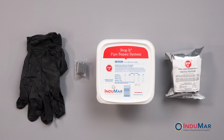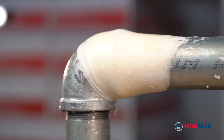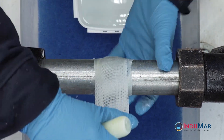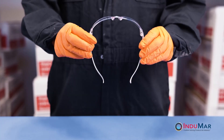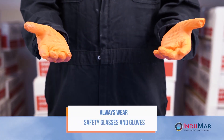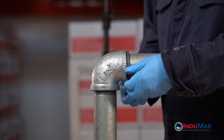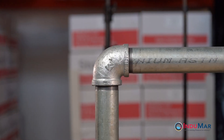The Stop It Pipe Repair System excels at pipe repairs involving complex geometry, such as leaks originating from pipe fittings. This video demonstrates the approach and best practices for successful installation at an elbow fitting. Separate videos illustrate general installation procedures and the detailed preparation of the two-part epoxy. It is important to wear the required personal protective equipment during these procedures and that the surface should be prepared in advance. The steps illustrated here are only appropriate when all pressure has been removed from the system.